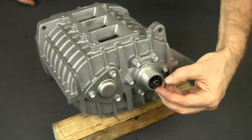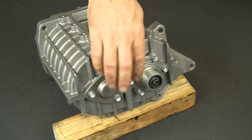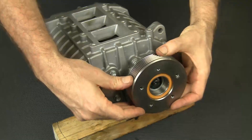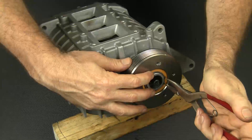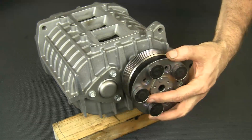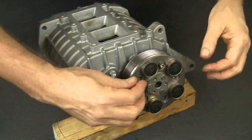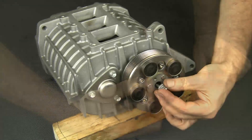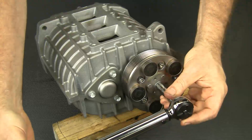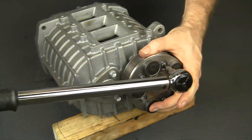Now it's time for those shims — make sure you have all of them. Apply a thin coat of waterproof grease to the pulley mount and also to the rotor shaft splines. Install the pulley making sure the snap ring is fully seated, then install the pulley damper. Install the damper's socket head bolts first and snug them. Then install and torque the center bolt, and afterward torque the socket head bolts.